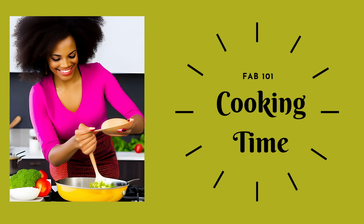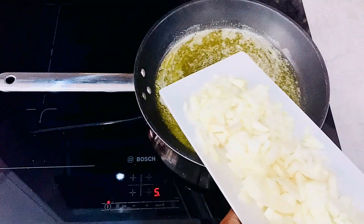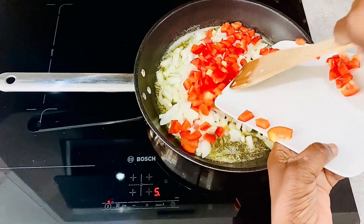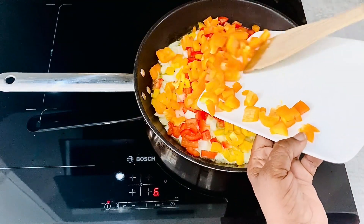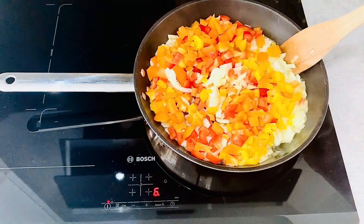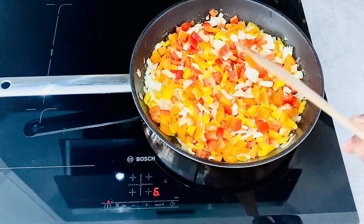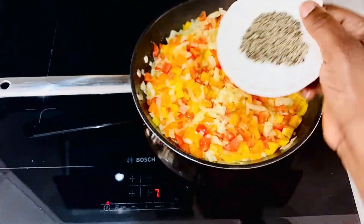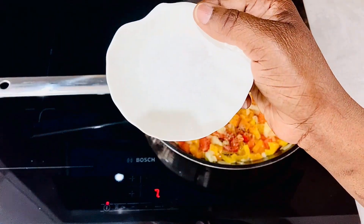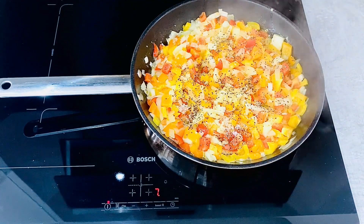Time to start cooking. Fry some butter, add the onions, then add the sweet peppers. Fry the peppers for around two minutes, then mix everything together.